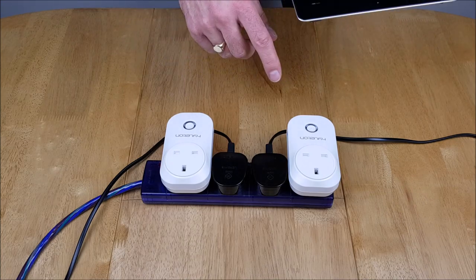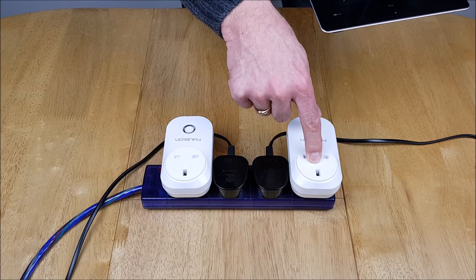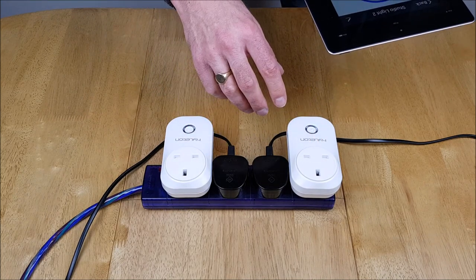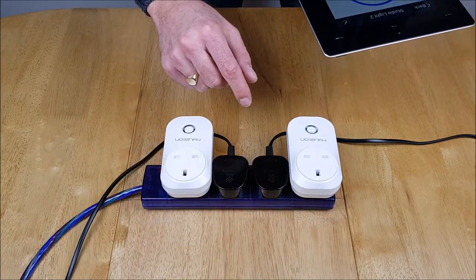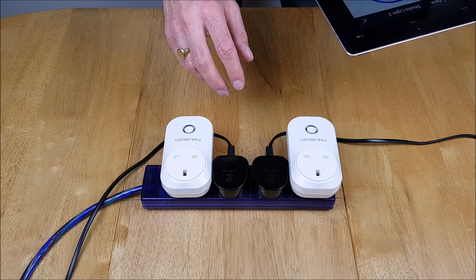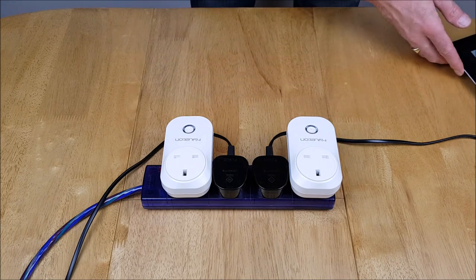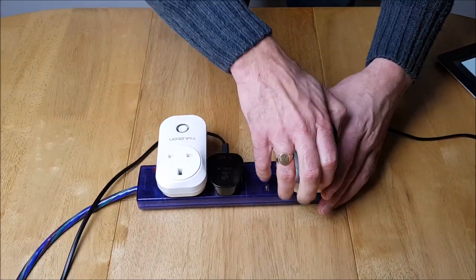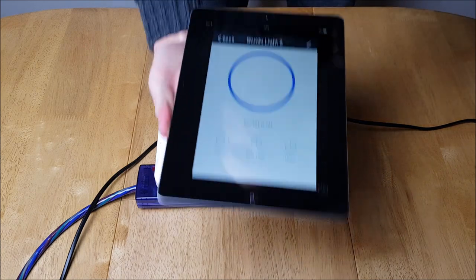I've now set up these plugs in the Smart Life app — this is studio light one and this is studio light two. If you want to find out more about setting up smart plugs in the Smart Life app, there's a video suggested in the top corner right now. So we're going to take out studio light two, plug it into our smart plug, and see how that works in the app itself.